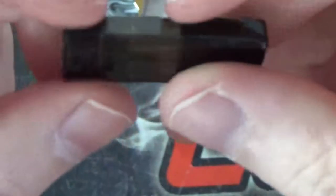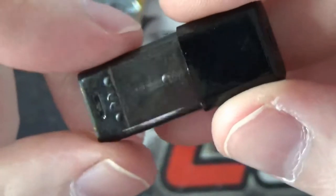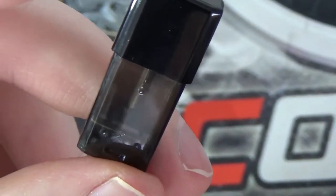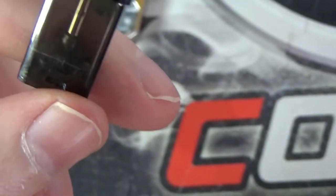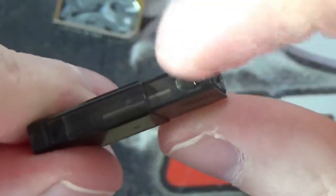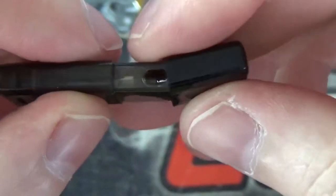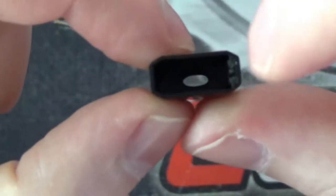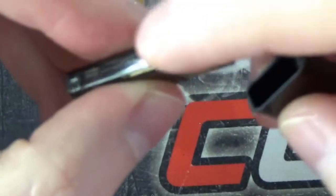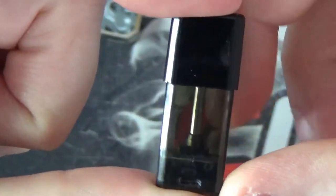These pods only hold 1ml of e-liquid, so with it being such a small capacity pod — one of the smallest out there — they say it should give you around 150 to 200 puffs before you have to refill. The resistance of the coil is 1.8 ohms. To fill it up you just pop the top off, which reveals your little filling hole. Pop your juice in, fill it up as much as you can, pop your top back on and that's it. The top only goes on one way — one side is slightly thicker than the other.